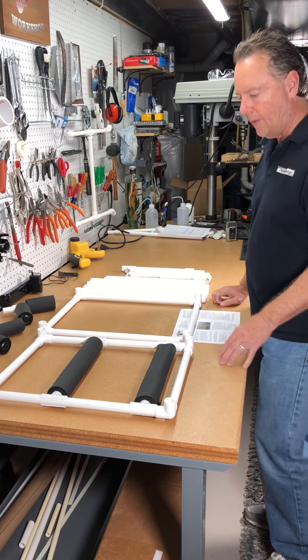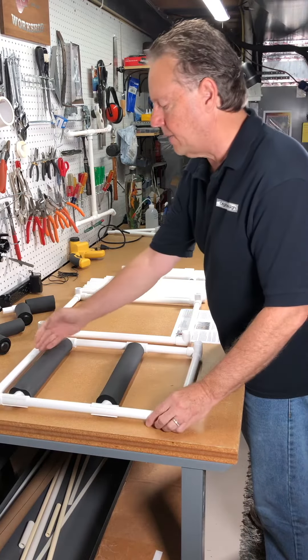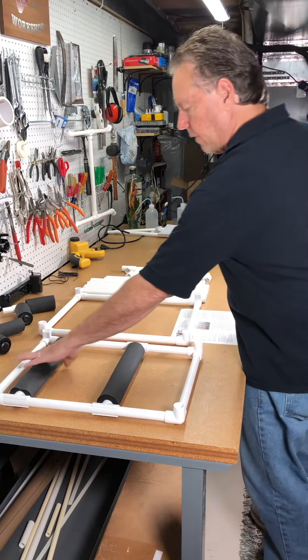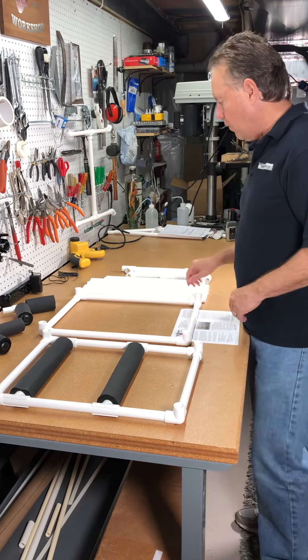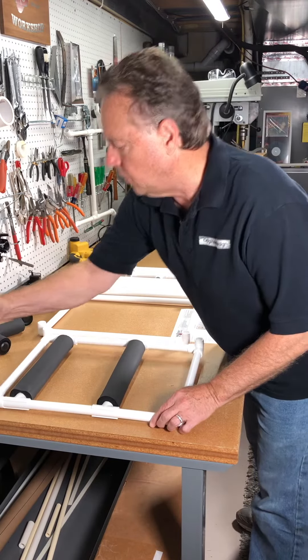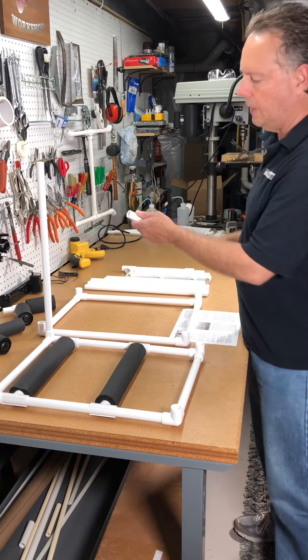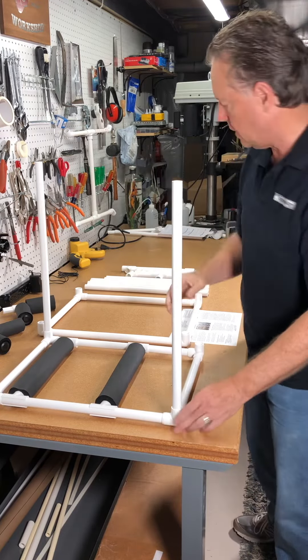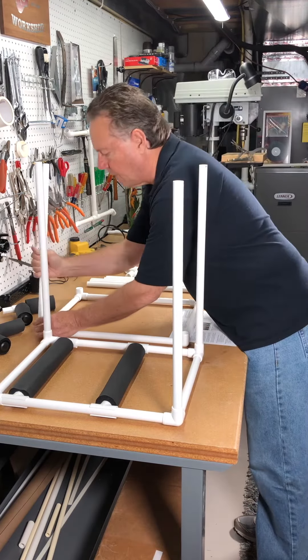Just to orient things correctly, the closer pad to the edge will be at the back of the music tent. What you do is take these 20-inch tubes — they're marked '20 inches' on them — and insert them into the corners. You do the same thing for the top section.